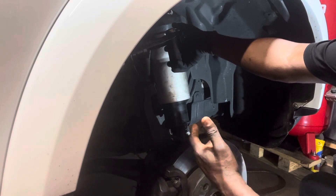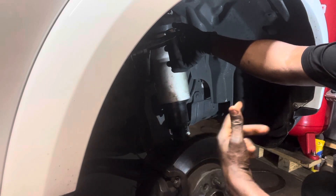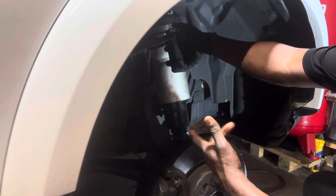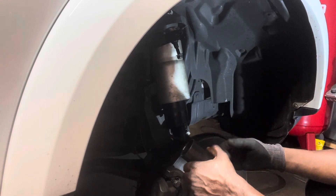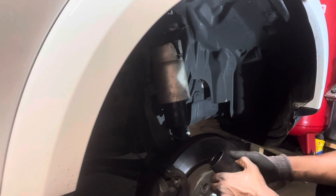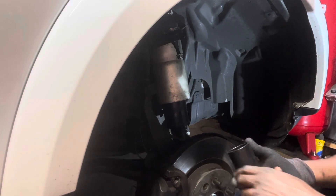Please guys, subscribe so I can bring you more videos. For this vehicle I'm about to do the struts — it's a spring. I'll also give you an update on how to change the coil. Thank you guys, please subscribe — God bless you.